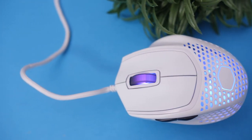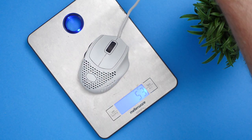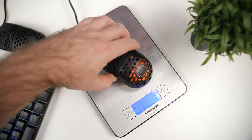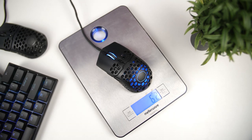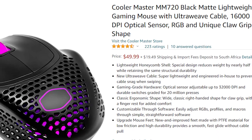The MM720 is quite a big-looking mouse, but don't let that fool you — it actually only weighs in at 49 grams, which is 11 grams less than the larger MM711 at 60 grams. That 11 grams might not sound like much, but it's actually a 20% decrease in weight, which is seriously impressive. It's also cheaper, retailing for around $50, and at the time of recording you could get it for around $45 on special.